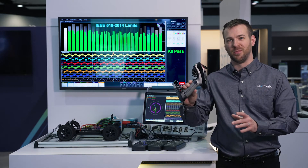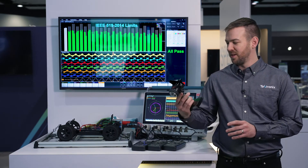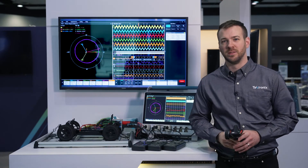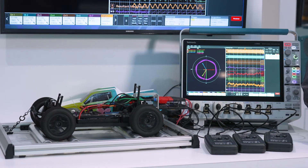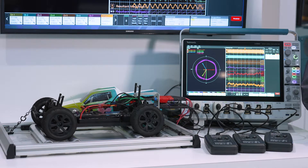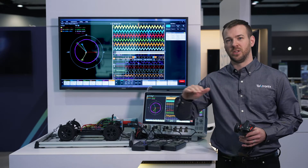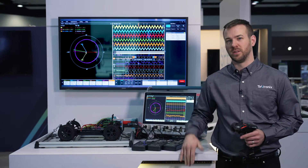I'm going to control it with a 2.4 GHz controller here. And first, let's just see the car rolling. So that's got a lot of torque to it, right? The three-phase is being used so that we can deliver a consistent torque to those wheels and the mechanicals.